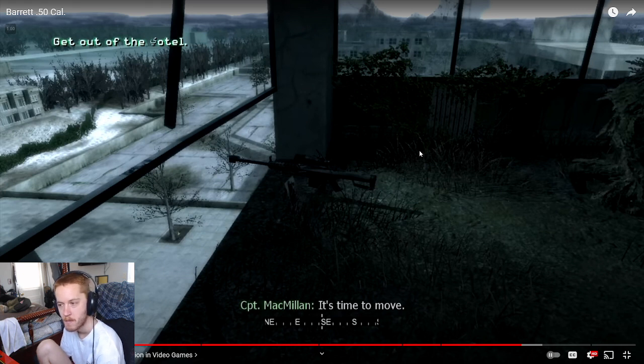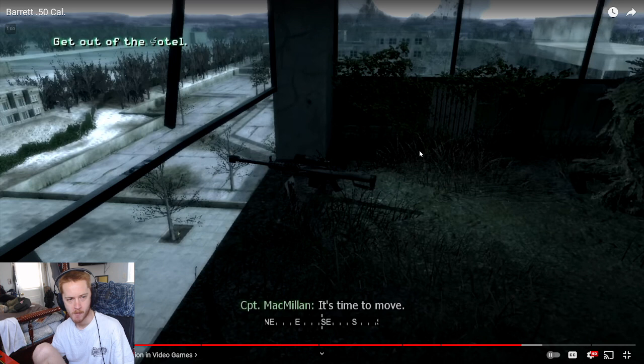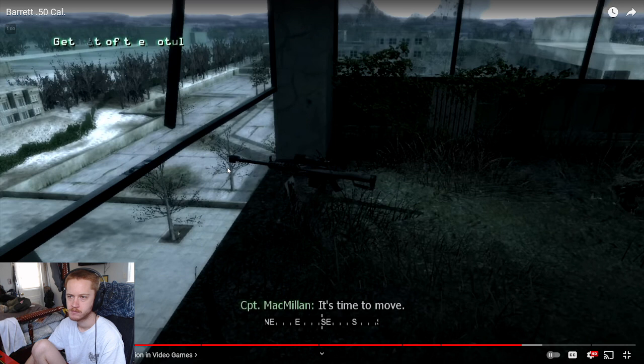People love sniper rifles in video games, but developers find them challenging to build around — you're having to load and stream in a close-up of a person far away, making sure you have all the detail, while also rendering the broader environment from afar. On top of that, you have to factor in bullet travel time alongside server ping and latency across different players, making cross-map shots technically demanding.